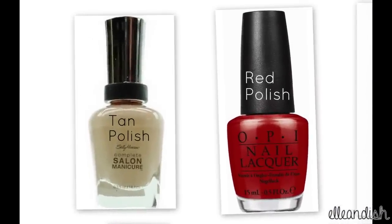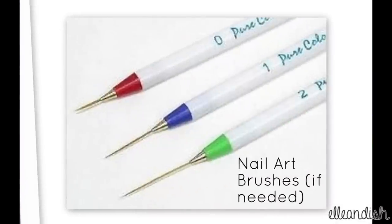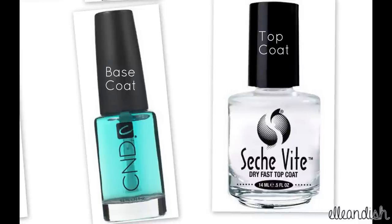You will need a tan and red polish, a black and a white nail art polish. If you don't have nail art polish, you can use a nail art striping brush, a synthetic brush and nail polish remover for cleanup, and finally base and top coat.